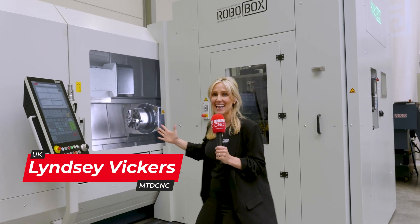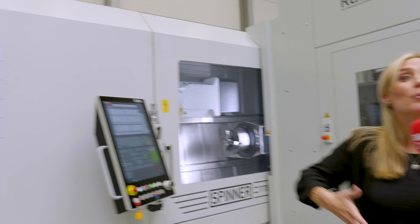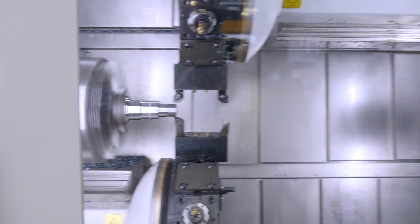This is the big TTS lathe, a simultaneous multitasking machine with up to four turrets. It's got a 5-inch throughbar capacity and a 20-inch turning capacity. And you can automate it.